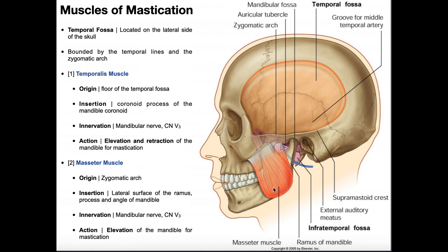None of the muscles of mastication depress the mandible, because mandibular depression is achieved by relaxation of these muscles and gravity. A couple suprahyoid muscles play a small role, but it's mostly gravity with these muscles relaxed. Importantly, all four muscles of mastication — including the pterygoids — share the same innervation: the mandibular nerve, the third branch of the trigeminal nerve, cranial nerve V3. This also means they are not facial muscles, which are innervated by the facial nerve.